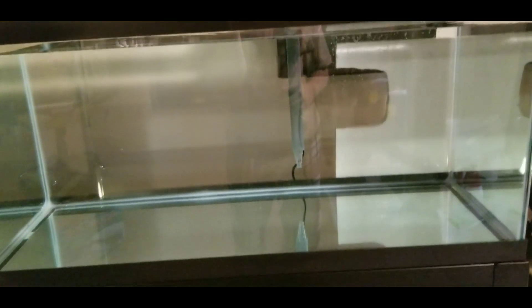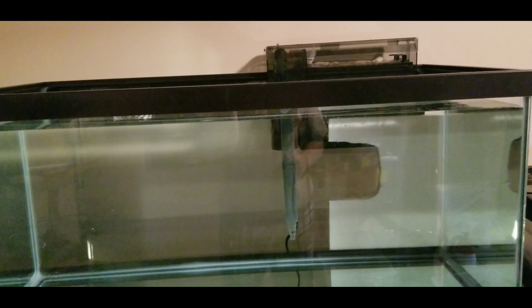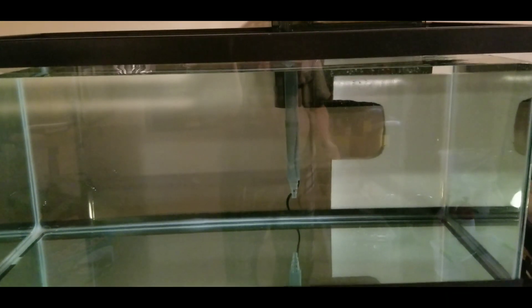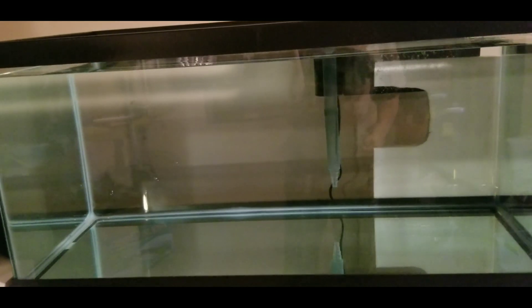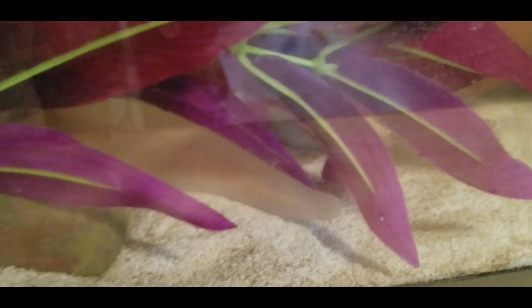Just because this tank is set up and crystal clear with a filter running, the last thing you want to do right now is run out and buy a fish. You have at least a couple of weeks to a month or so to wait before you can add fish. We're going to add some decor and fun stuff so that Ori will have something to do in this much bigger space — she will love it. Unfortunately Ori is hiding right now after a big water change in her tank.